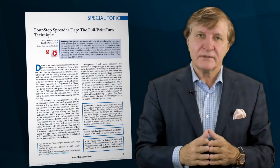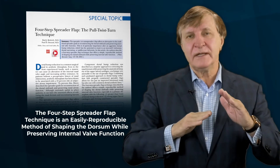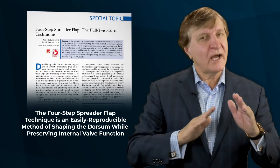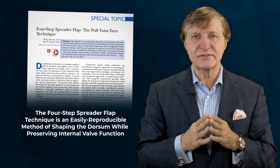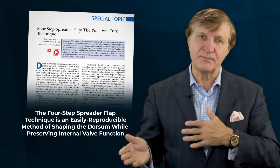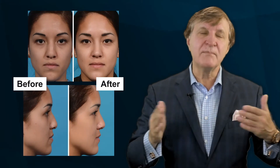This may all sound technical, but the authors conclude that their four-step spreader flap technique is not only easy to perform but is highly reproducible in shaping the dorsum while preserving the internal nasal valve. Form follows function, and the benefits to both surgeon and patient are immense. Every patient's nose is different, and the spreader flap does have its limitations — there are still situations in which spreader grafts may result in the best outcome.